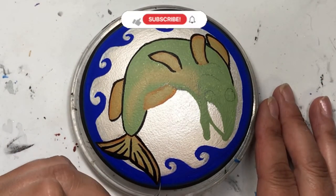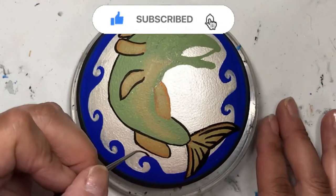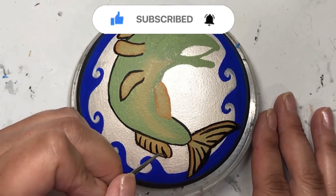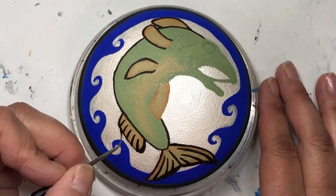Let me know you like this video by giving me a thumbs up, and make sure you subscribe so you get all of the content I post. If you don't want to miss anything, hit that bell and it'll give you notifications every time I post a new video.